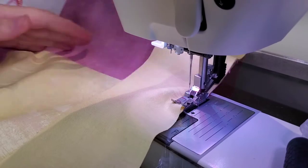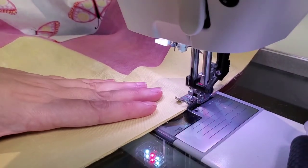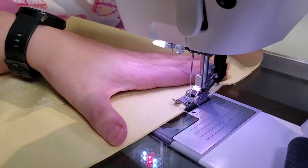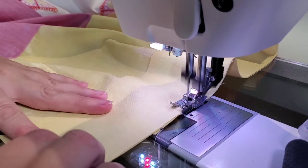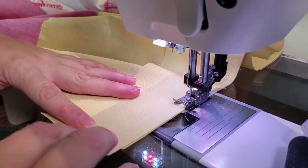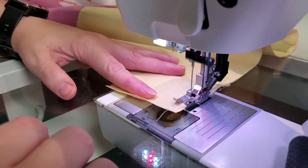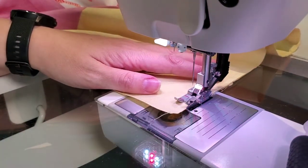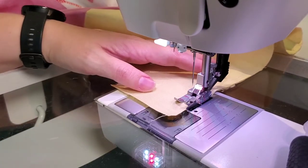My quilt decided to twist — just take your time. You can go as slow or as fast as you like. Speed comes with skill and skill comes with making more quilts. If you're a beginner, don't feel like you have to go fast. A nice steady pace is what I recommend. I ran out of thread so I'll be back in a minute.